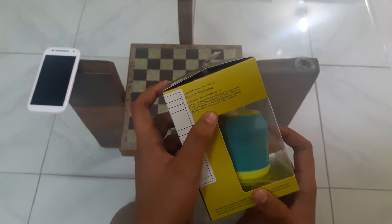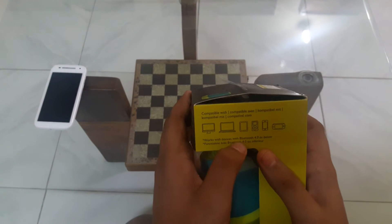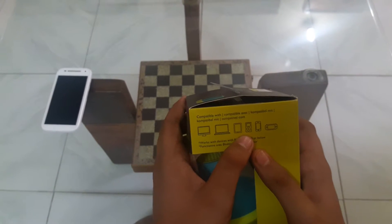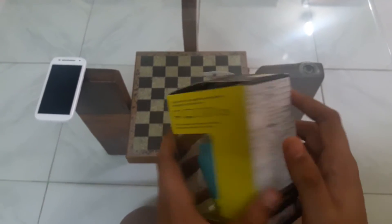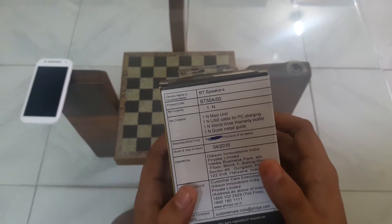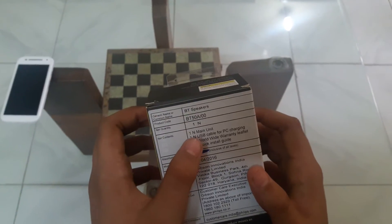There are some copyright notices and here are the devices which can be connected to the Bluetooth speaker. It says works with devices with Bluetooth 4.0 or below.